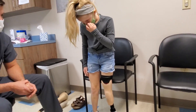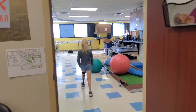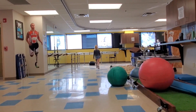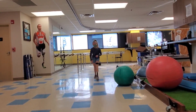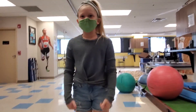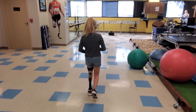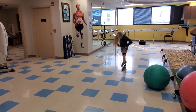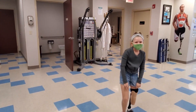We're going to watch her walk out this door so you can get an idea of her current gait. [Delaney demonstrates walking and additional movement.] Perfect.